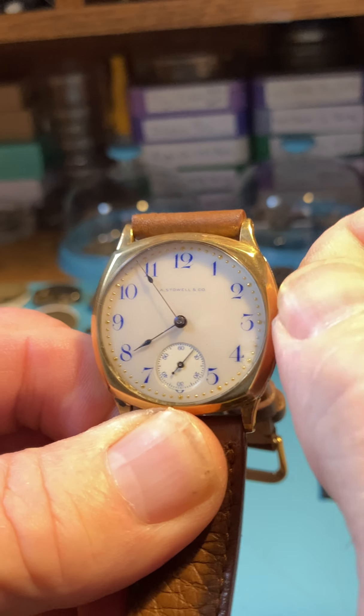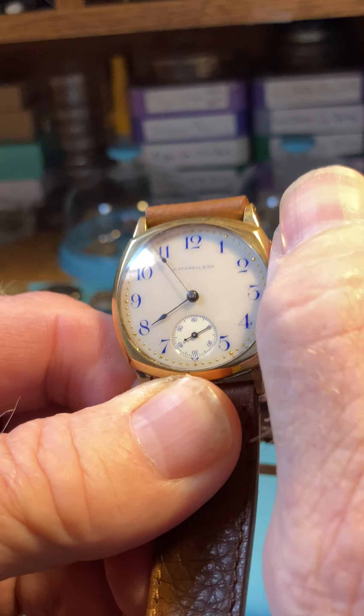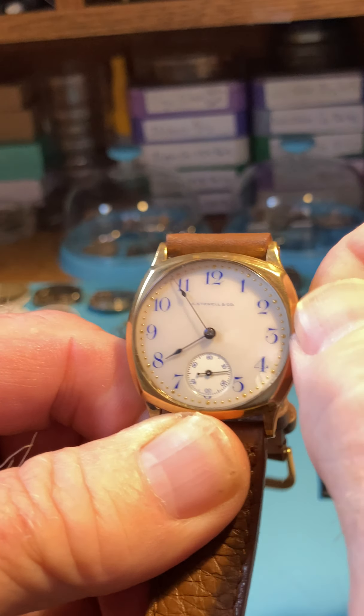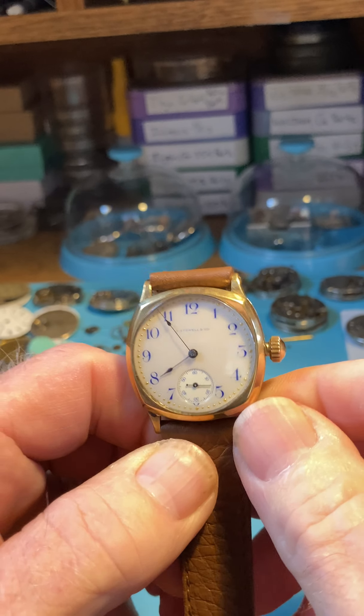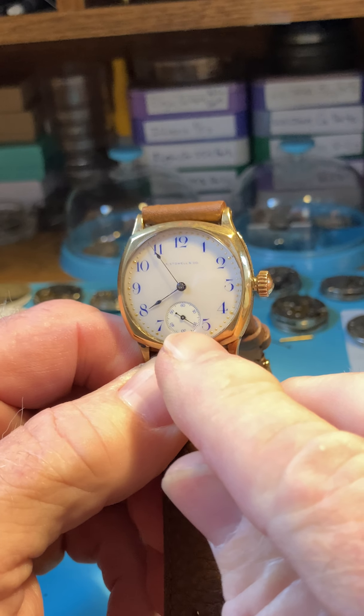It's important that you get a full wind so it keeps the right time. This thing is running excellent, and I hope it's doing the same thing when it gets to Germany. So I just wound it, and if you notice, the seconds hand down here is ticking.